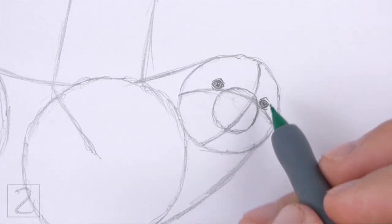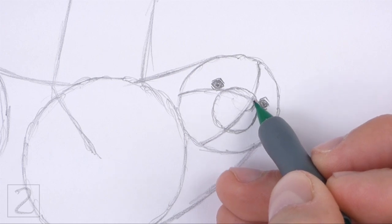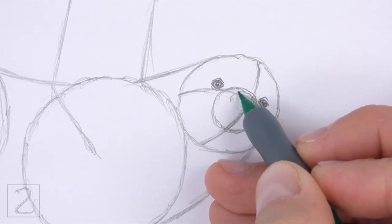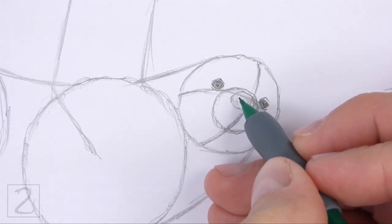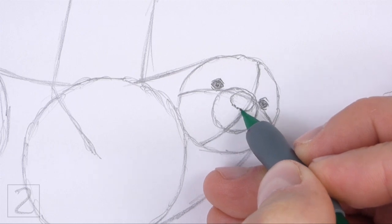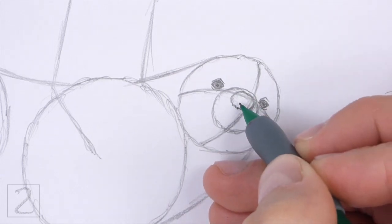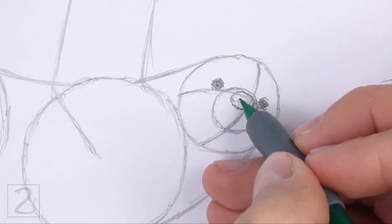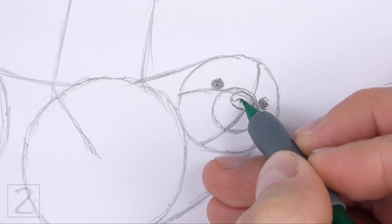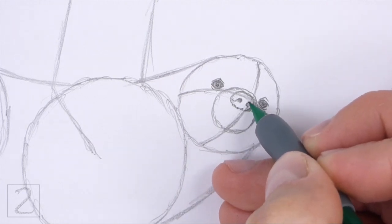Inside the muzzle, near the top, lightly sketch a small oval for the nose. Pay attention to the size of the nose in relation to the muzzle. When you get the size and position of the nose right, darken the shape. Draw a couple of short curved lines inside the nose for the nostrils. Shade in the nostrils. The nostrils should be close to the middle of the nose.